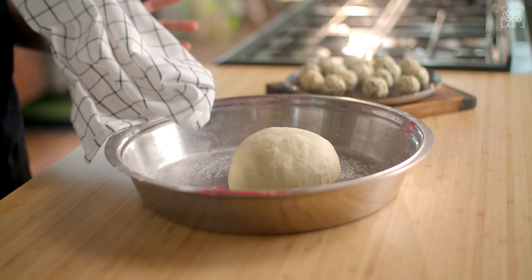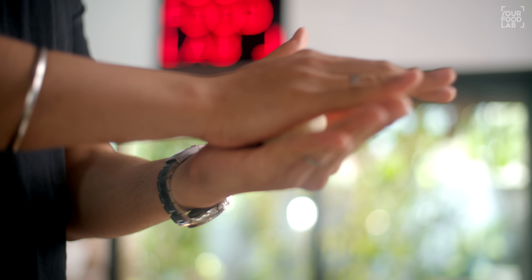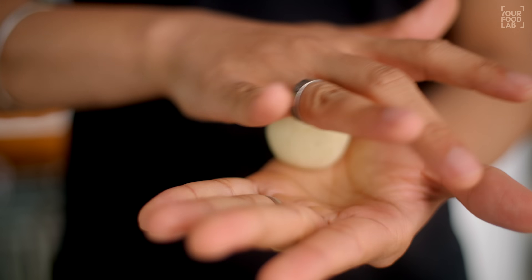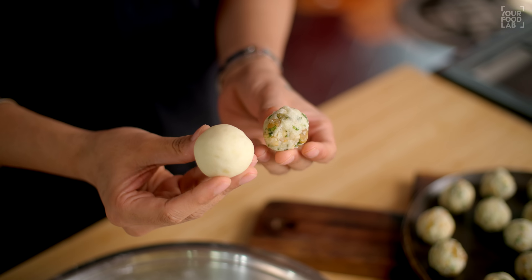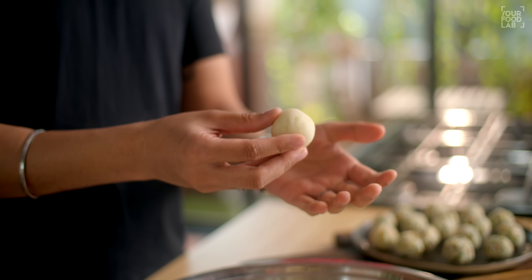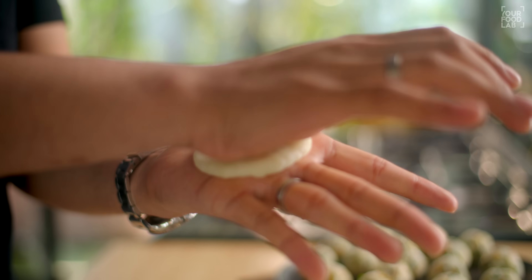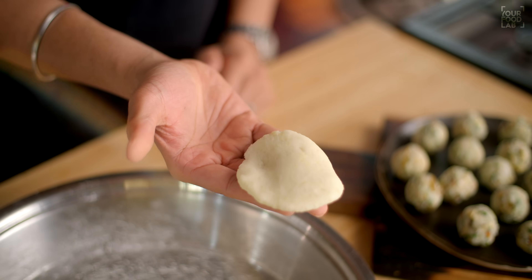Now on this filling ball, we have to add a layer of aloo mixture. Take a little bigger portion of the aloo mixture. When you compare the sizes, the aloo ball should be bigger than the filling ball. Set up your portions once prepared — take the aloo portion and flatten it out like this.